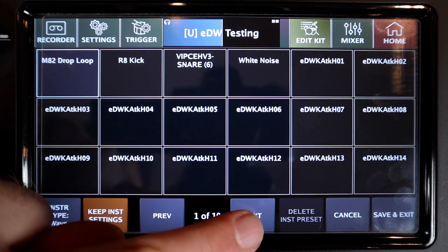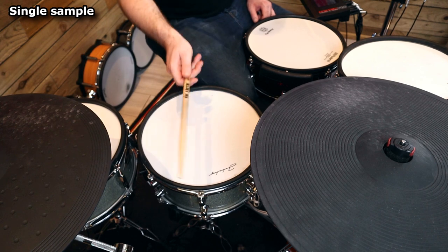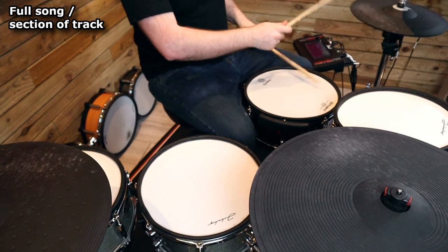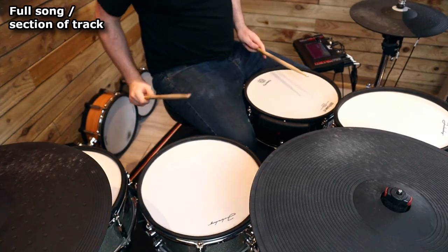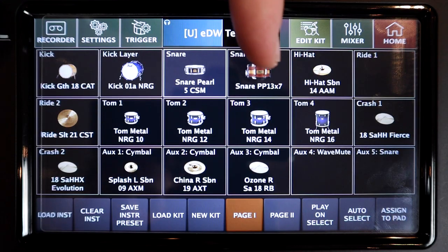What other features have been changed or added? The size limit for one-shot samples has been removed, and a new wave and mute instrument type has been added. This new instrument type allows you to start a sample with the head and then mute it with the rim. A phase flip button has been added to the mic section in the mixer. Now that you can add your own instruments, this might come in really handy when you're layering those with the internal sounds.